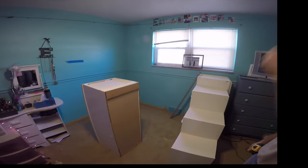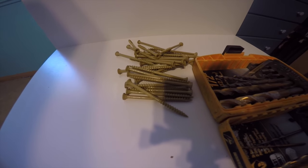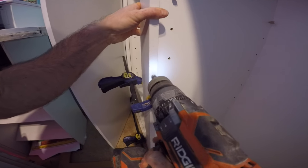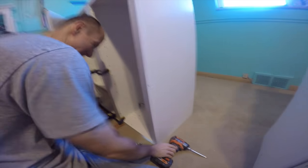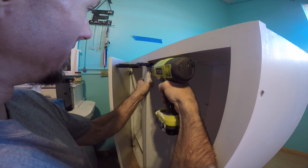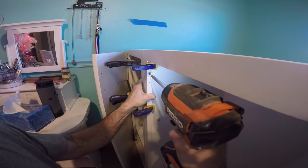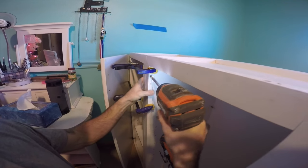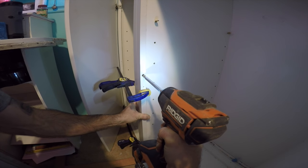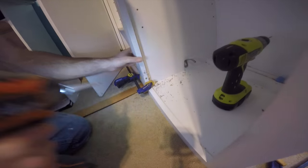Getting started, I just assembled all my cabinets into the room and laid them out in the floor plan. Then you'll want to secure the cabinets together — I used a clamp and three inch screws. I used a countersink drill bit; this along with a pilot hole will keep your wood from splitting when you go to sink your screw. I used three screws for a 42 inch cabinet. It's always a good idea to hold the screw up to the material you're going through to ensure the length is proper — you don't want it coming out the other side. After we get all three screws installed, the two cabinets are joined together and secure.